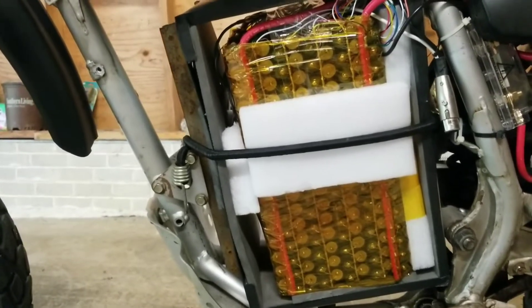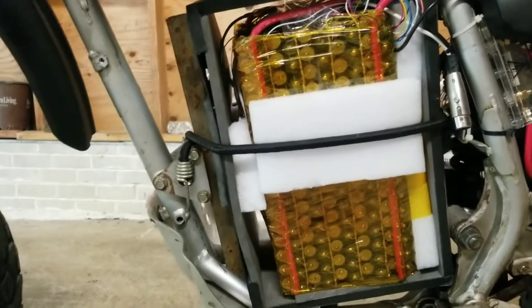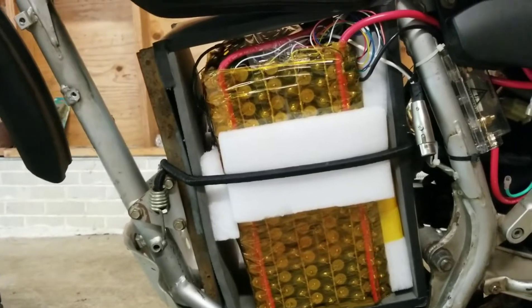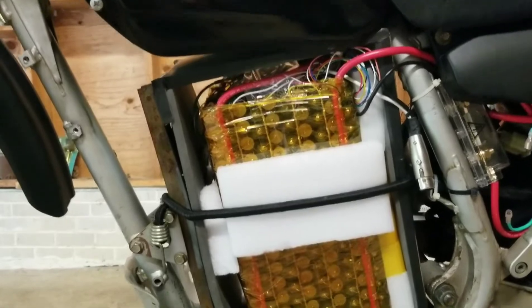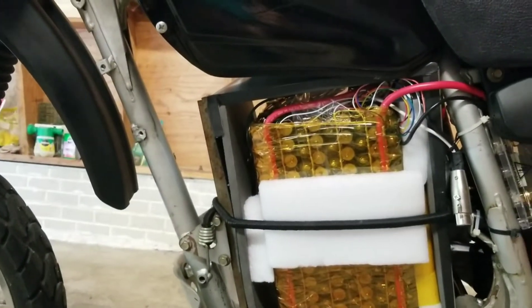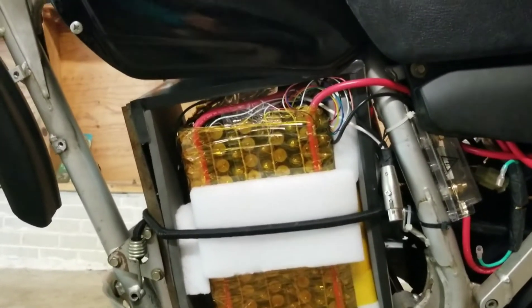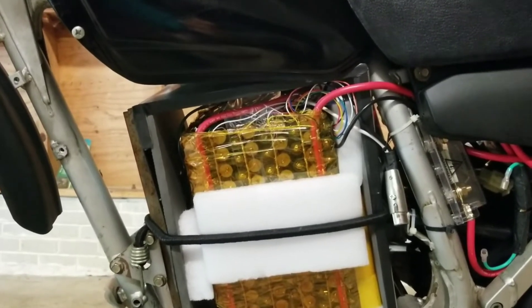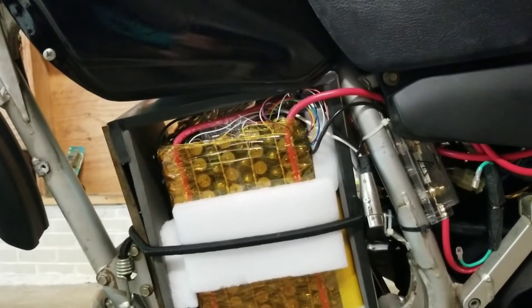I have the controller set to cut off at about 64 volts because some of the series will start to drop off before others, and they can get dangerously low to the point of damaging them if you don't cut off before that. It's got a JVD Bluetooth BMS that you can use to check the voltage of all the series — it tells you which series are high and low, and controls the charging. I have it set to cut off at 4.13 volts, then it balances all the series down to 4.09 volts, so you always have a balanced pack.